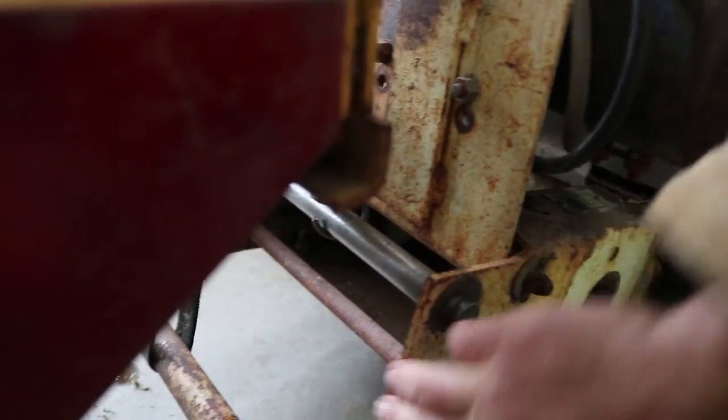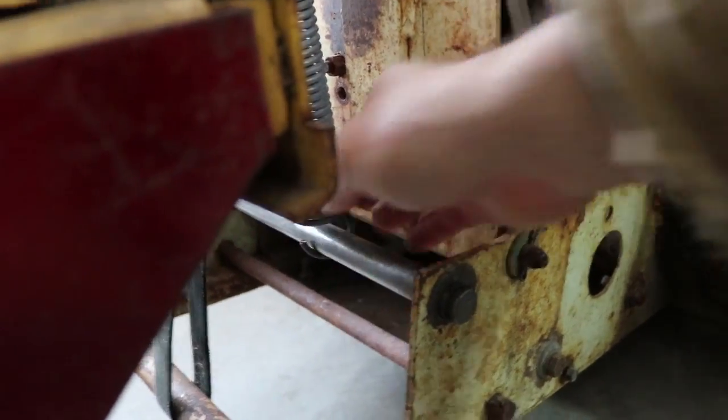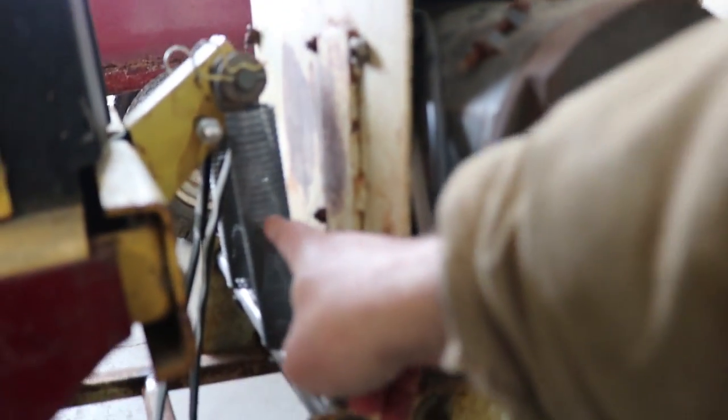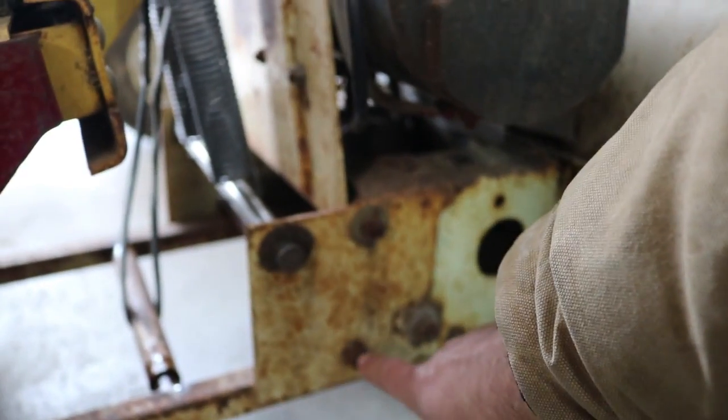Possibly there is another bar — the rusty-colored one down here — and if I could get that out, then maybe I could run the springs from up here down to there. Maybe that's a possibility.